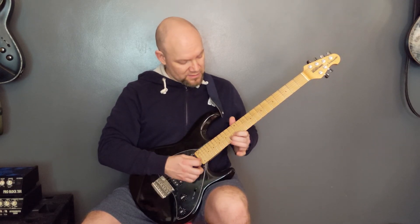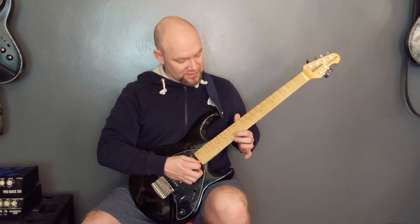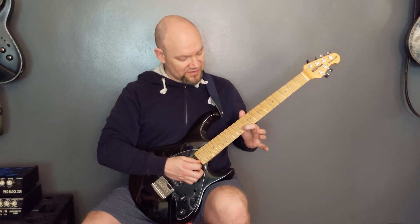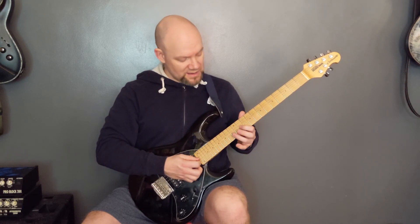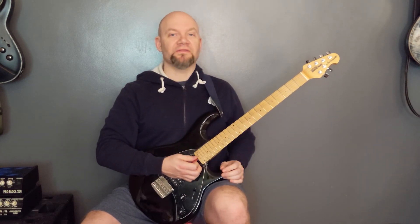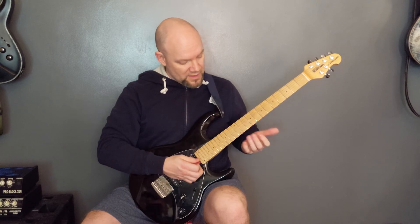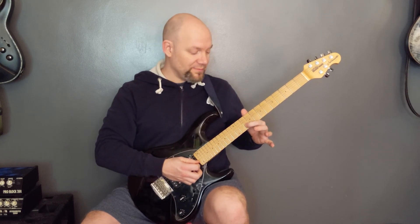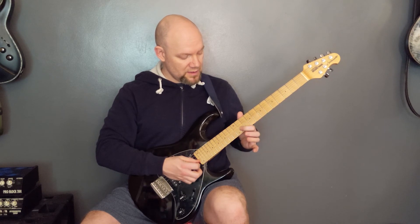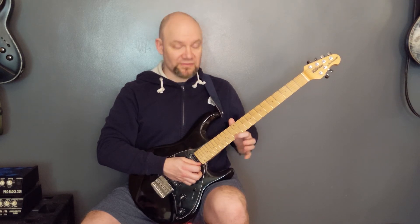Then we've got this little lick: on B — 13, 14, 13, then 11, 11, 13, 11, onto the G: 11, 13, 11, 10, and then 13 of the D. Finally, a little hammer-on and pull-off on the B string: 10, 11, 10, 11, 10, 11, 13, 11, and then 13, 16, 13.